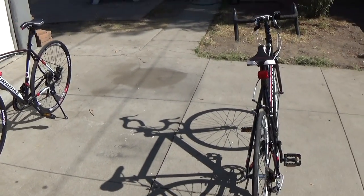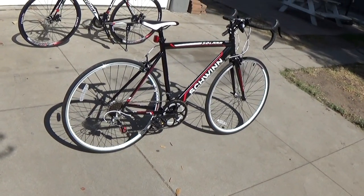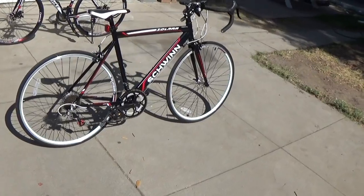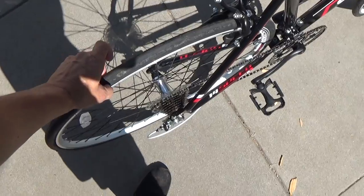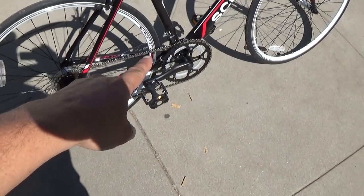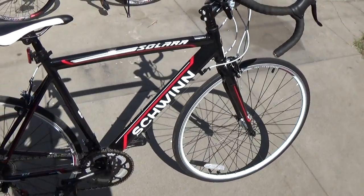All in all, I would say this bike is something I would rather use for long distance or racing-style riding. One of the reasons is because of these skinny tires — this bike has skinnier tires than that one does. And then this one has a bigger sprocket at the front, so I can get more speed with that. And this bike is lighter.